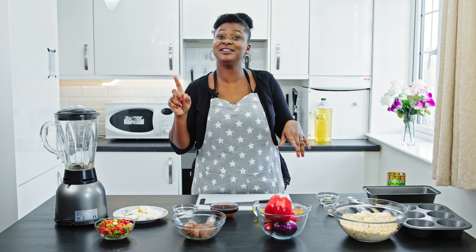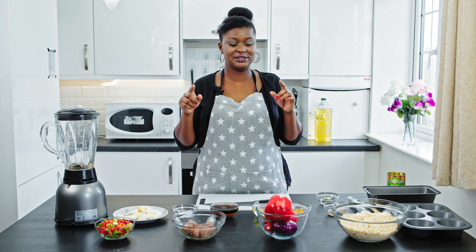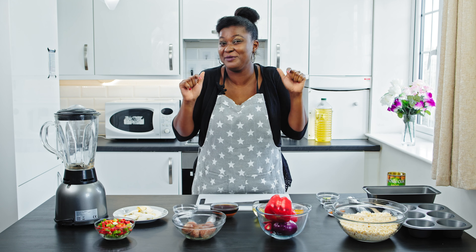Moin moin can be served with pap, agidi, bread, and even cassava flakes — yeah, it has a lot of things you can eat it with. So just in case you're watching this video, grab one of those things and imagine yourself eating this moin moin I'm about to prepare.